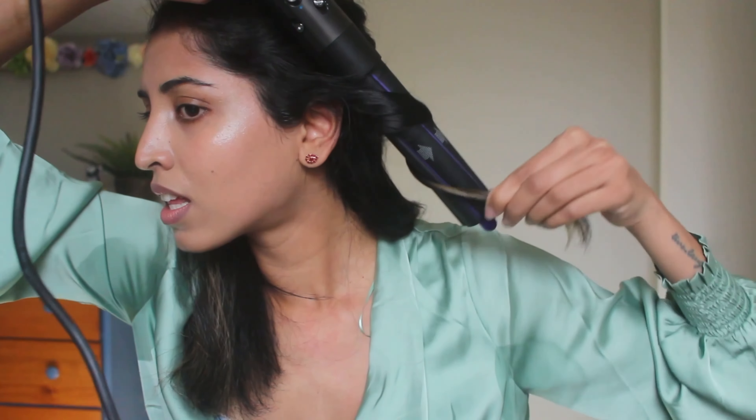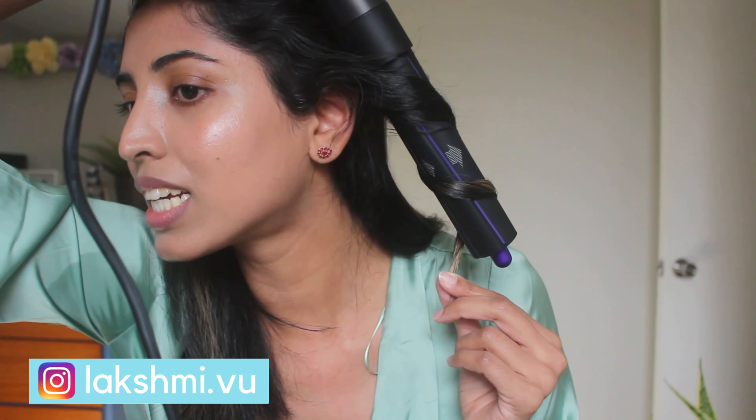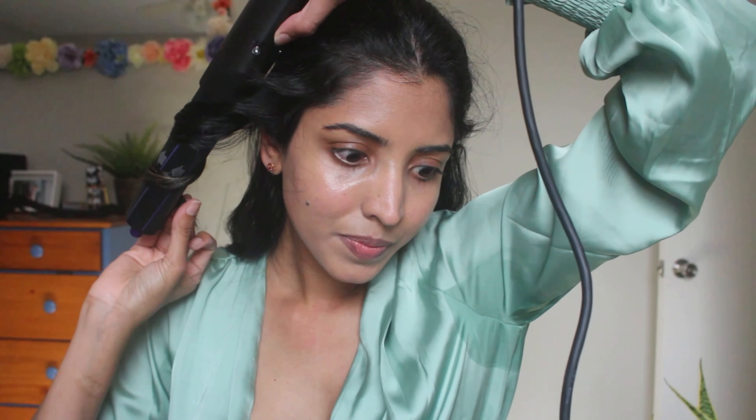I like my face framing sections to be a little bit more wavy, so I wrap those sections more than the middle sections. For the barrel direction, make sure it's going away from your face when the Airwrap is held upright, so the arrow marks go away from your face when the Airwrap is facing downwards. This is basically a straight hair look with just a little bit of bend in the center.